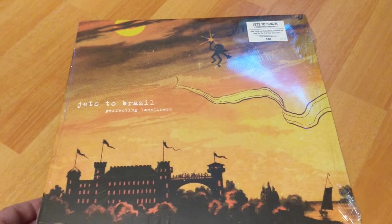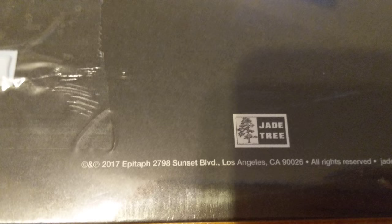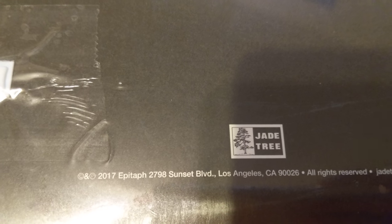Limited edition color vinyl. Very excited. Here's the back of it. The great thing about this reissue set is that our friends at Epitaph Records went ahead and reissued these, and that's awesome. There's the track listing — great, great album.